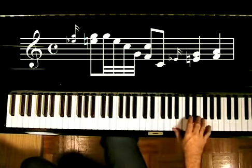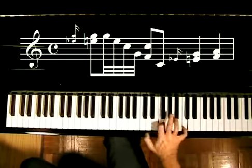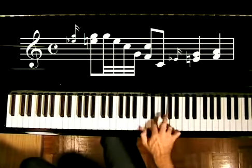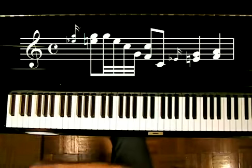All right, that's lick number 17. We're getting through it — hang in there. Coming up next is lick number 18.